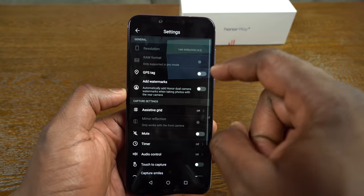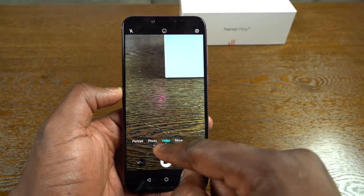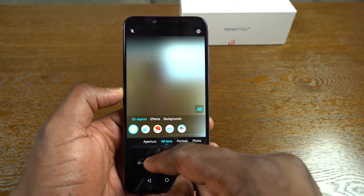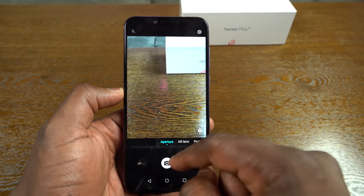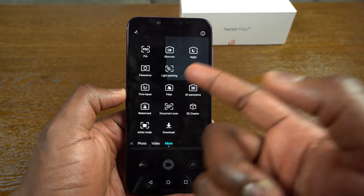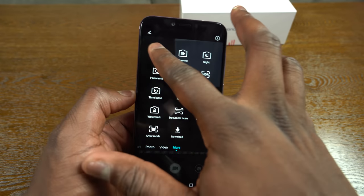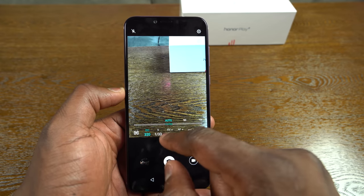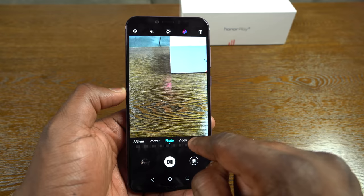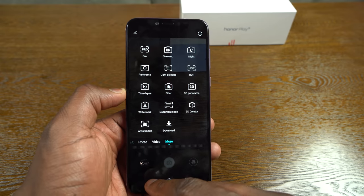Going into camera settings, you've got video, photo, portrait, AR lenses, and aperture mode. Further in under 'More', you can select light painting, HDR, night mode, and pro mode — where you can change ISO levels, autofocus, and white balance. There are also filters, 3D creator, and additional downloadable modes, which is pretty nice.